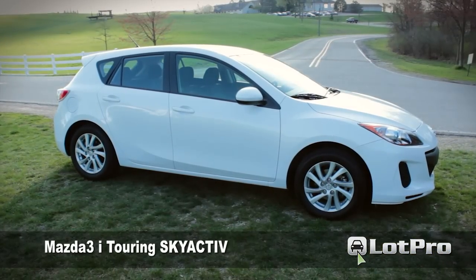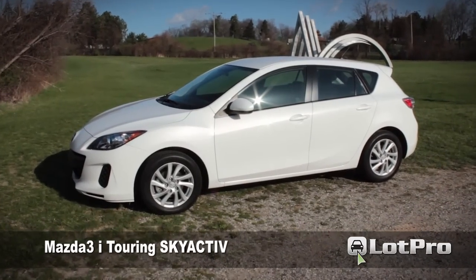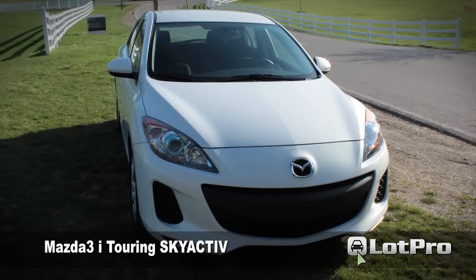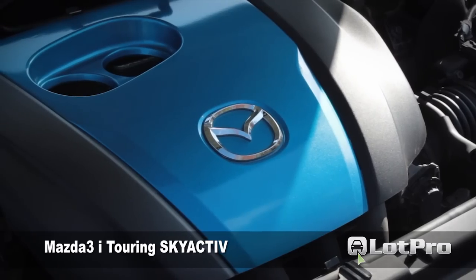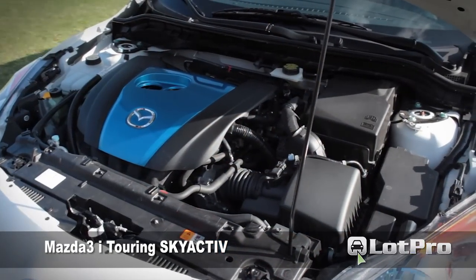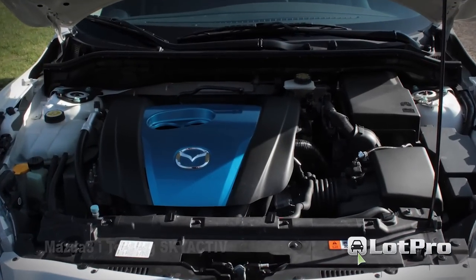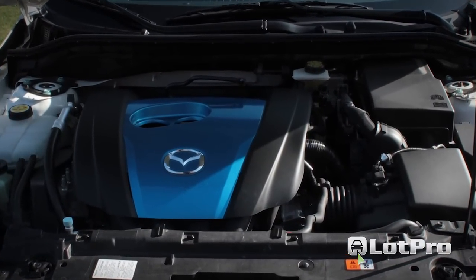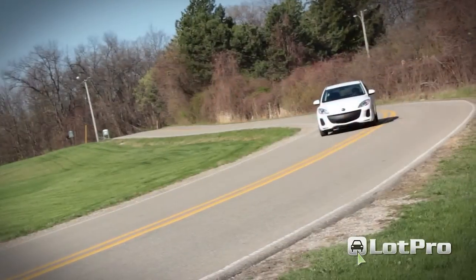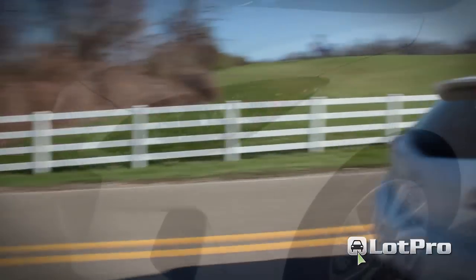For those Mazda Zoom Zoom faithful out there concerned that the company is diluting the brand with its fuel-efficient Skyactiv technology, you can rest easy. In fact, the 155 horsepower 2-liter engine slots nicely between the base 148 horsepower 2-liter and the up-level 167 horsepower 2.5-liter power plant. Not only does the Skyactiv-equipped Mazda 3 retain the model's basic goodness, I actually prefer it over both the iSport and S Touring versions.